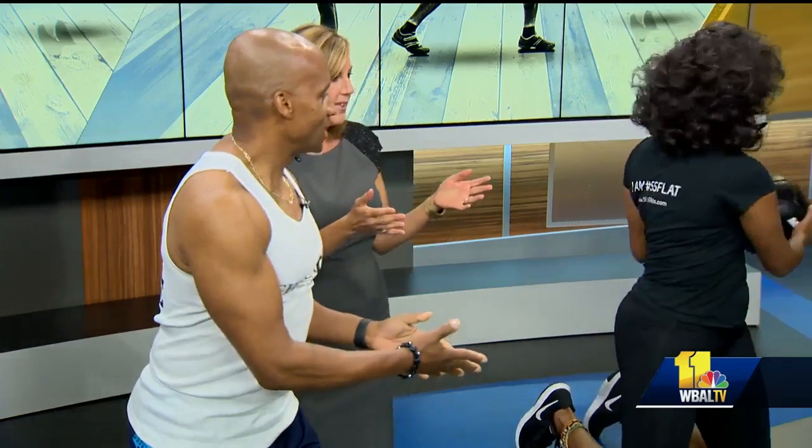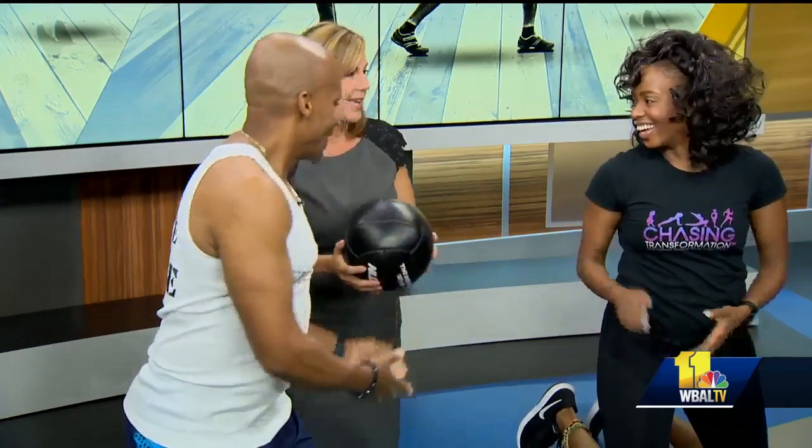This is also oblique training, going side to side. We'll toss it back and forth. It's like being in gym class again — fitness can be fun, right?